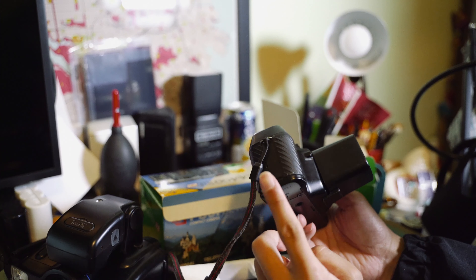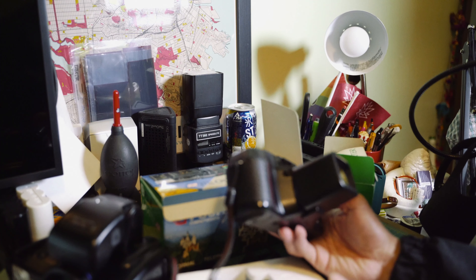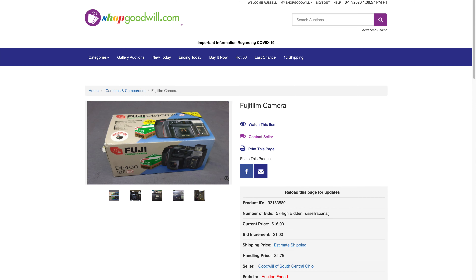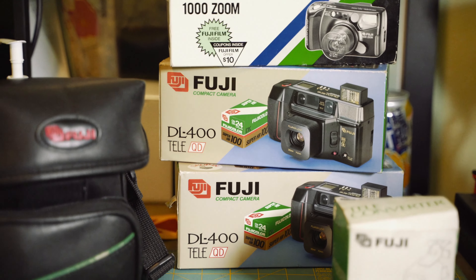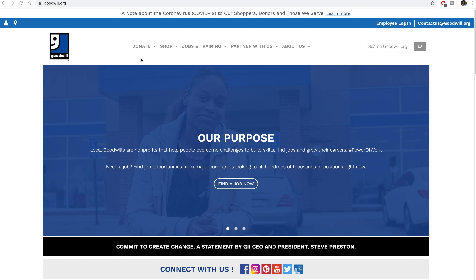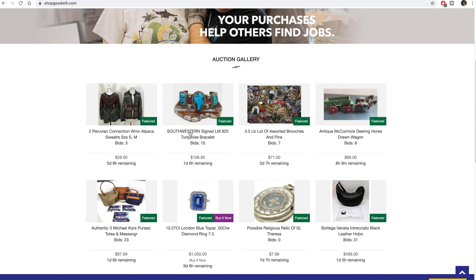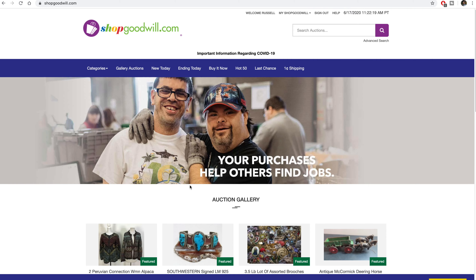That's it for the camera unboxings. It might have been a bit of a boring video, but I wanted to show you that you can find good cameras from Goodwill in great condition. I don't know for sure if these 100% work, so I'll be making future videos testing each one. Now let's go to shopgoodwill.com — I'll show you how to access their online store. From goodwill.org, navigate to the top menu and click 'Shop Online' to get to shopgoodwill.com. Save it to your bookmarks. The front page shows items up for auction, some with a Buy It Now option — it's very similar to eBay.